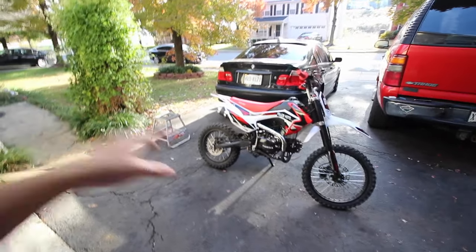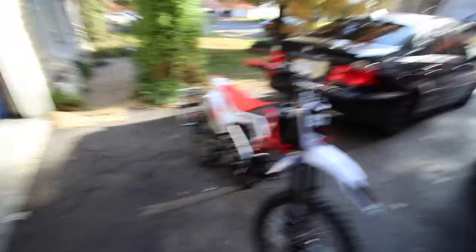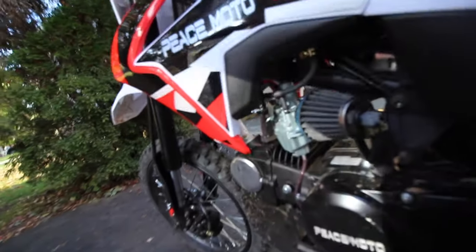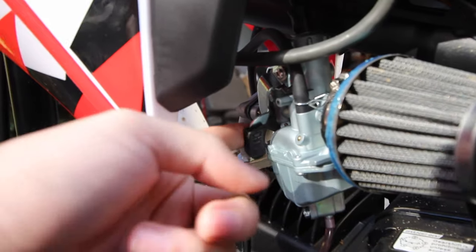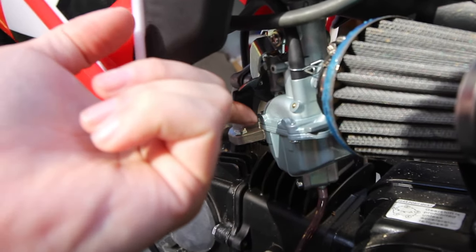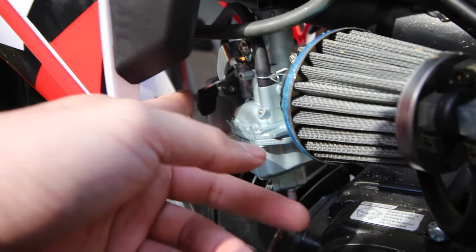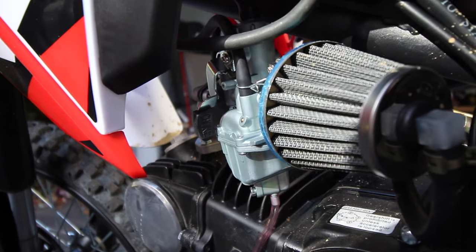First thing we need to do is start this bike, make sure it's running and warmed up. To do that you want to open up the choke. If you don't know where the choke is, it's on the carburetor. Right here — this little black lever that you see right here. This is the choke. With it down it's closed; if you push it up, that's an open choke. To start any cold bike you want to have the choke open. Let me show you why — I'll start with it closed so you can see the issue.